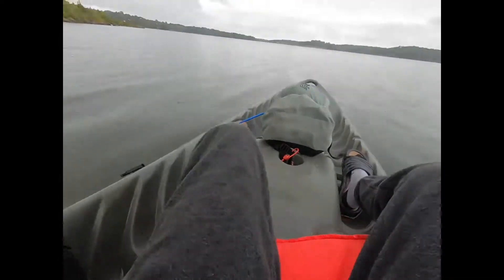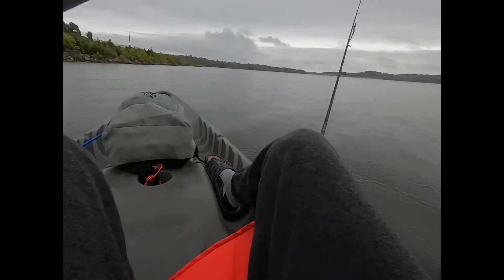After about an hour or so of fishing, the rain and wind started to pick up, so I decided to go home. But before I did, I cast out the jerkbait rod and trolled it behind me as I went, and this happened.